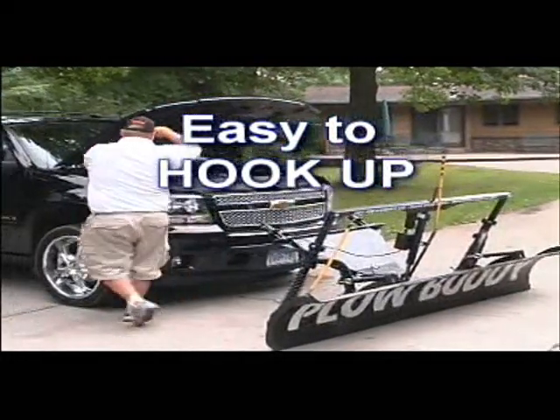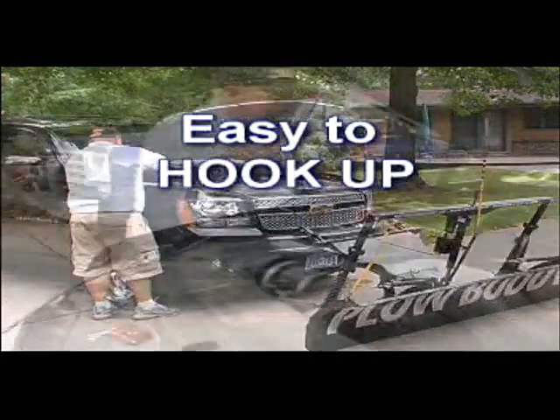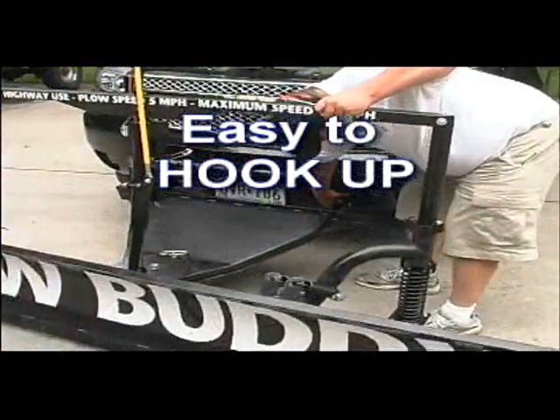Hooking up your Plow Buddy is a very easy process. You just roll it out to your vehicle, attach the clamps to your battery, attach to your tow hooks, and you're ready to get to work.